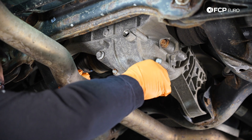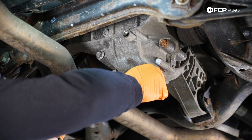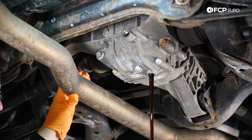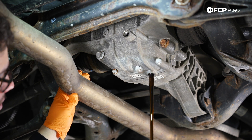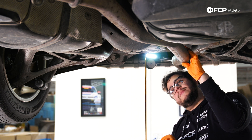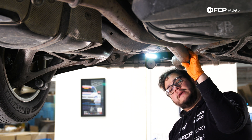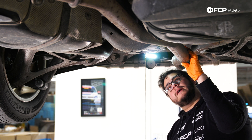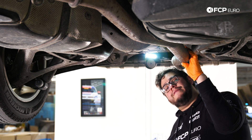And we'll drain this out. We have our catch pan situated below us. This doesn't look too terrible for 107,000 miles. We're going to go ahead and let this drain for a minute or two, and then we'll grab our new drain plug and fill plug as well as our fluid and get ready to fill this up.